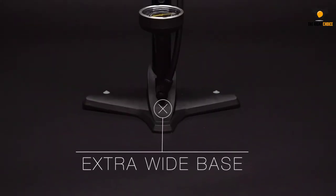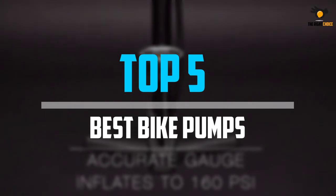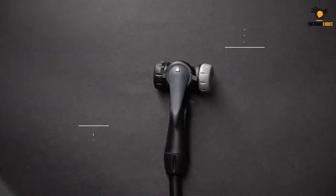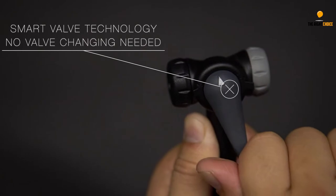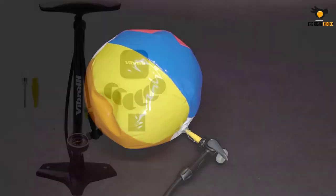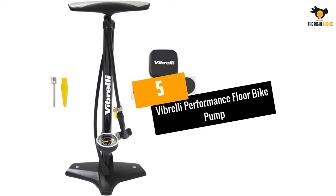In this video we will look at the top 5 best bike pumps on the market right now. We made this list based on our personal opinion, hours of research, and customer reviews. We've considered their quality, durability, features, and more. If you want more information and updated pricing on the products mentioned, check the links in the description box below.